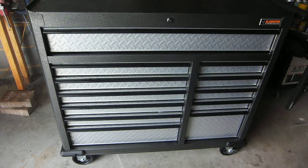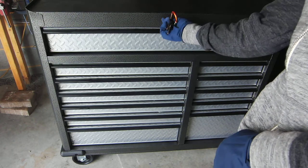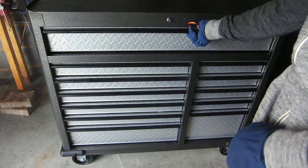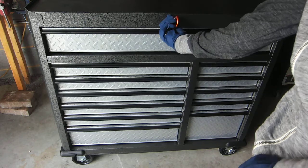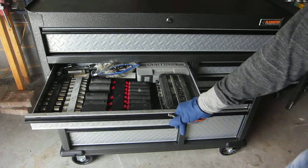I did have one problem with it, which I'll mention real quickly, and that's the locking mechanism. This was dropped, so I don't know if that had anything to do with it, but before — when you lock it and go to unlock it — the drawers on the left side would open but the drawers on the right side would stay locked.